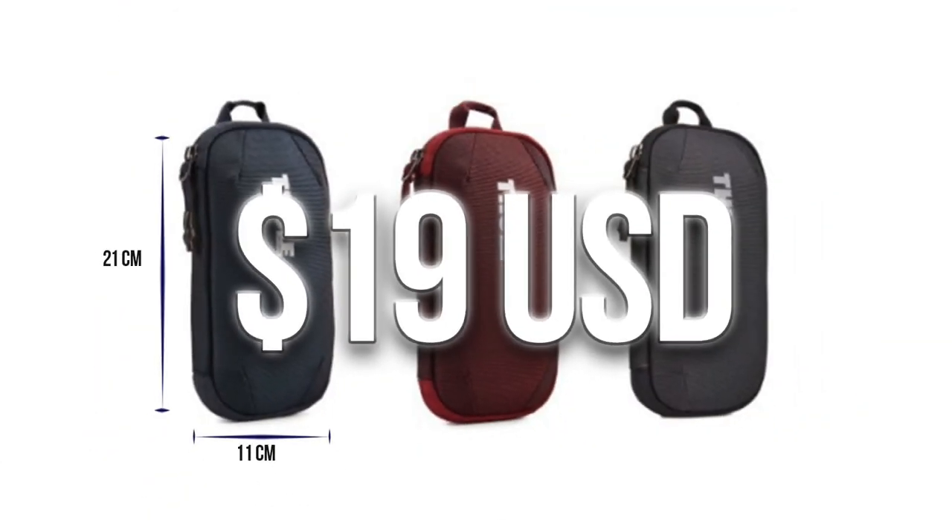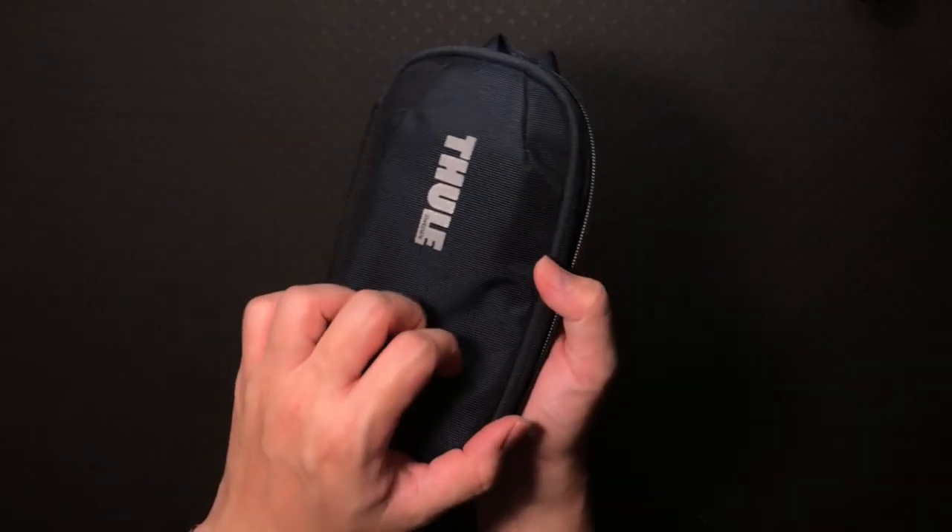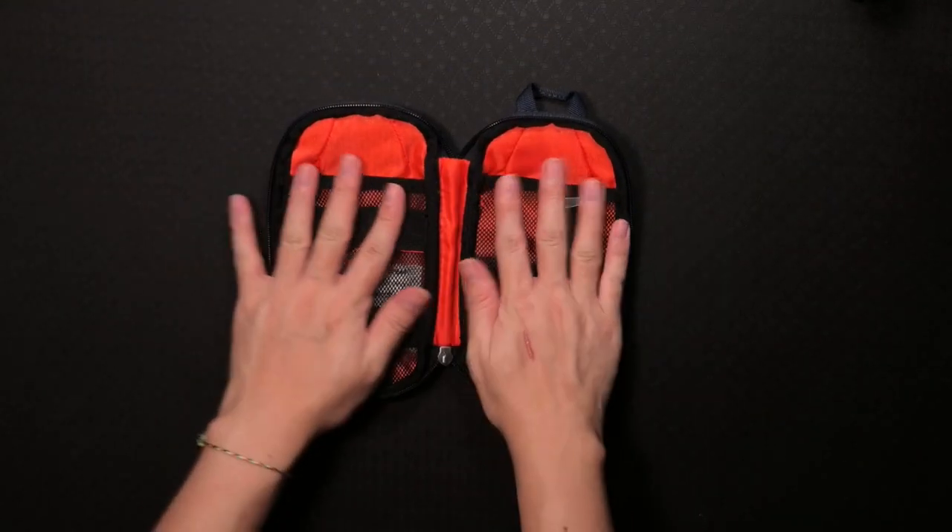Let's dive straight into the video. First thing first, let's talk about the price of the Power Shutter Mini. Currently it retails at 29 RM, which is about 19 USD, and I think it is quite a reasonable price considering the quality of the product and the durability of the brand. Tuli has been producing amazing quality products.